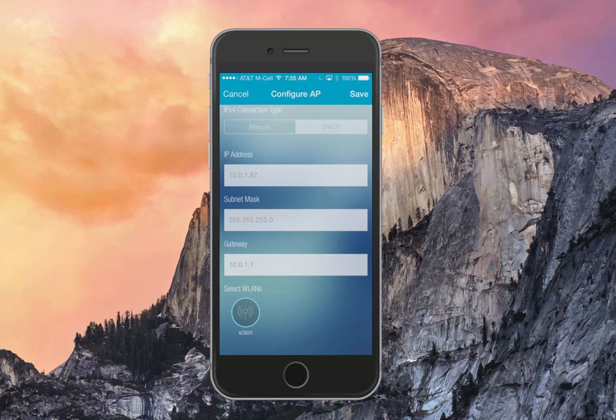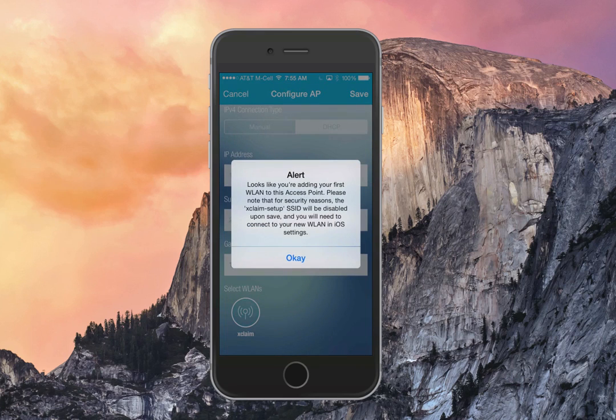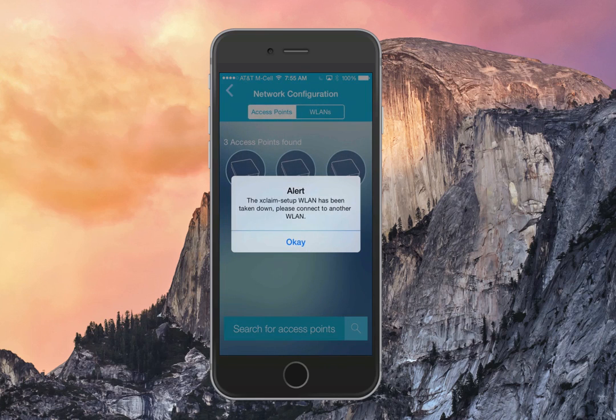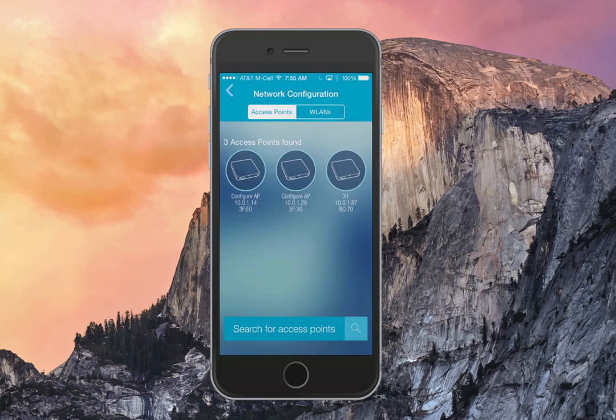Click on the SSID, and you'll get a notification saying that once you apply this to your access point, the Xclaim Setup SSID is going to go away. Go ahead and click OK, then click Save. It's going to provision and send this configuration directly to the selected access point. You'll then get a notification that the Xclaim Setup SSID for that access point — which we named X1 — has been taken down.